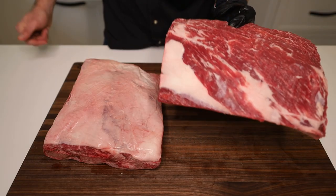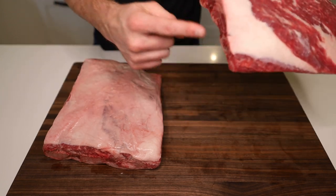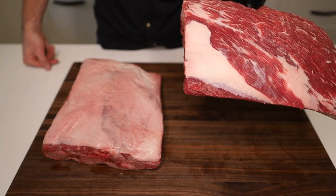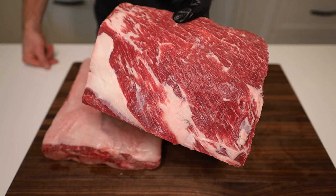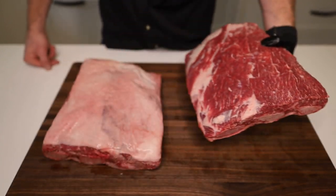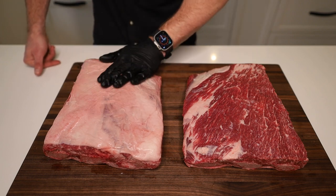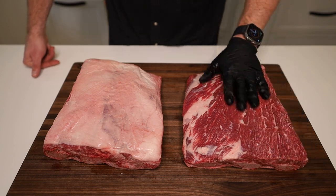Beef ribs are nicely trimmed. We got a little fat down here still, but that is right on the bone — we'd have bone exposed if I got that out. But the point has been made, we've got it nice and trimmed. You can see all the marbling in this meat. Looks fantastic. This is basically what it looked like before — they were almost identical copies of each other. This is what it looks like after.